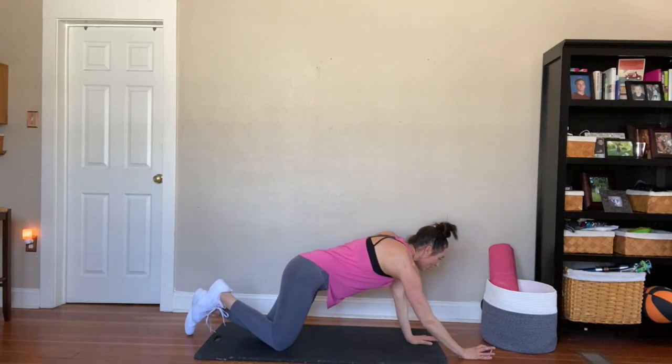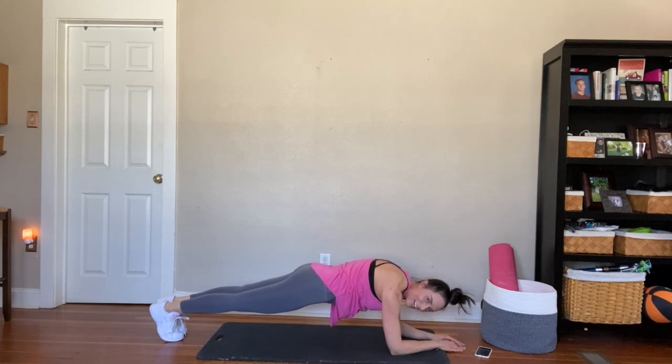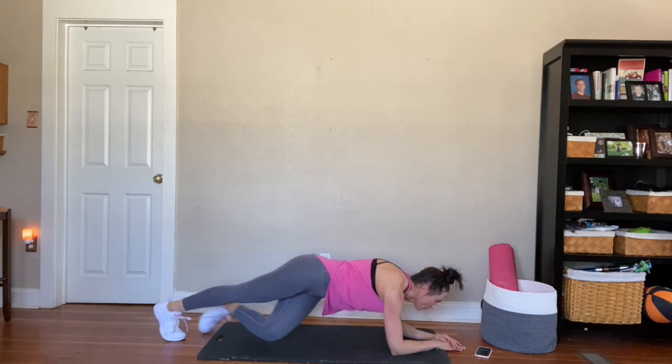Back to plank this time, 45 seconds. On your elbows, on your toes. Pull those abs in. It feels good already. Get low, nice and flat. Perfect guys. Beautiful. Halfway. Ten seconds. Beautiful. There's your 45.